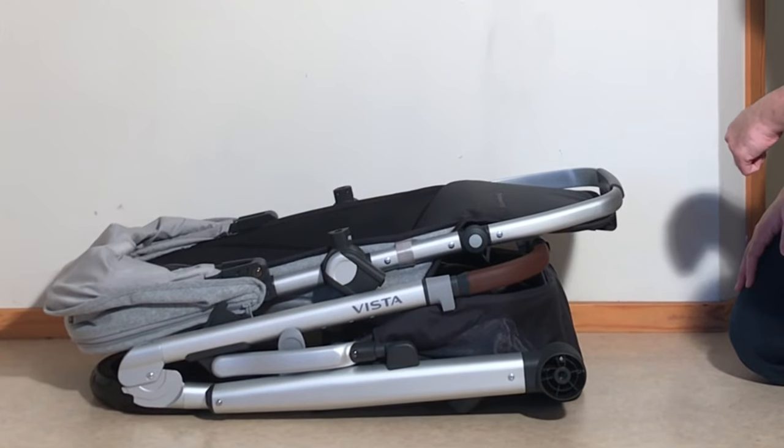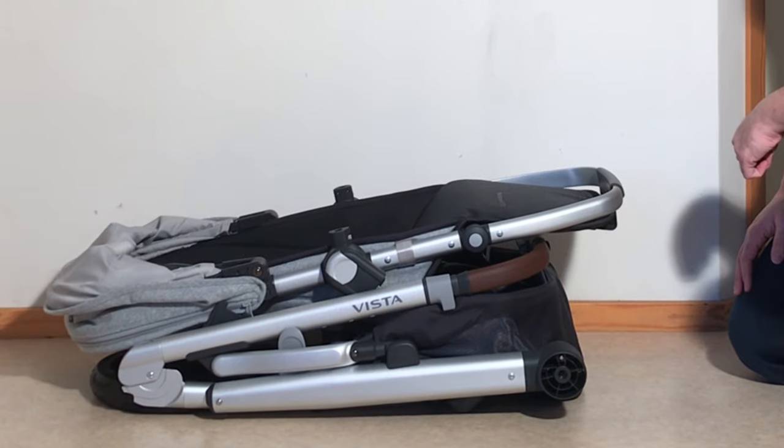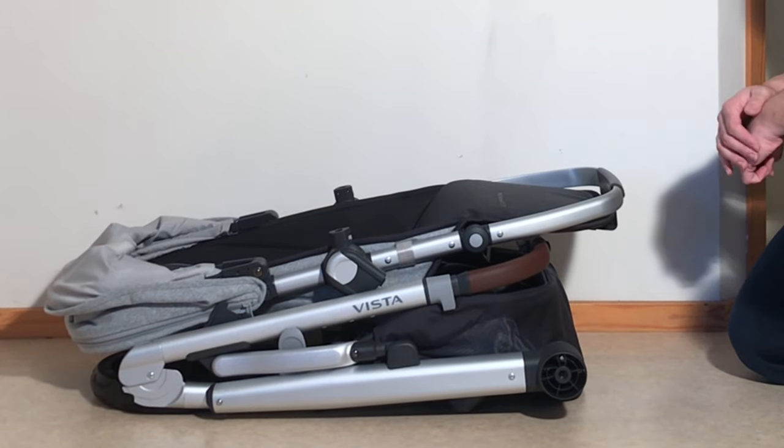This was our quick folding guide for the UPPAbaby Vista V2. We hope this video was useful to you, and if it was, we ask that you subscribe as it helps us continue making videos in the future. Thank you.